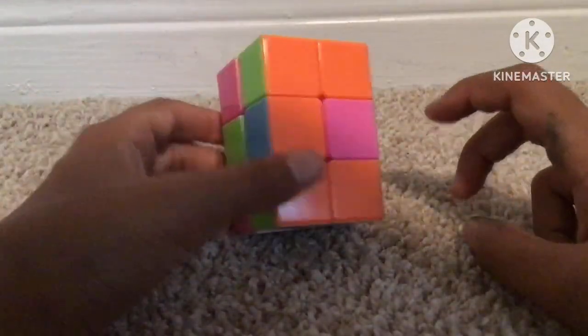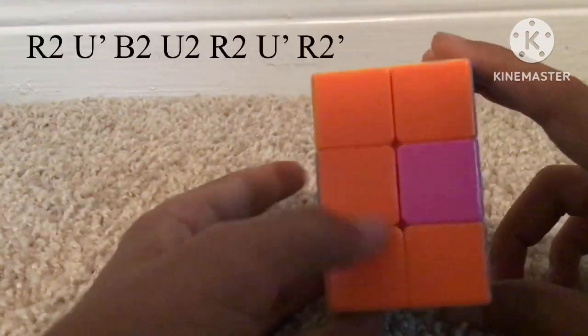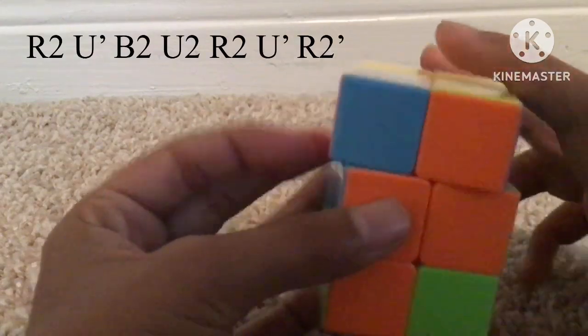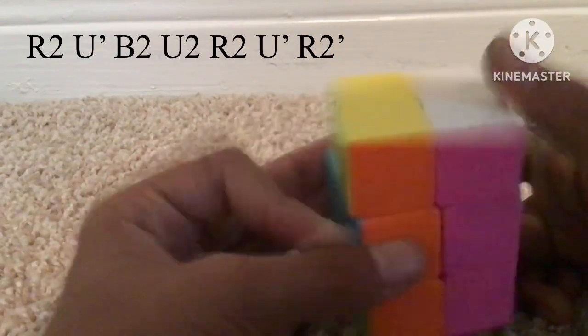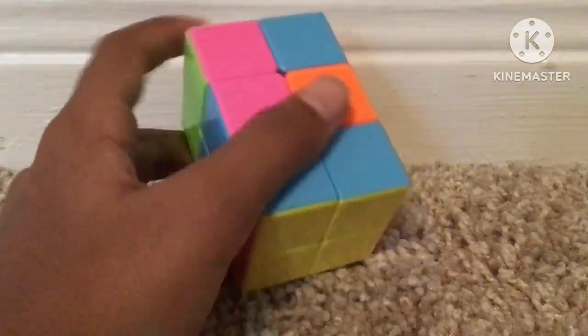For the case where there are two bars — one at the top and one at the bottom — hold them both at the front and then do this algorithm: R2, U prime, B2, U2, R2, U prime, R2.